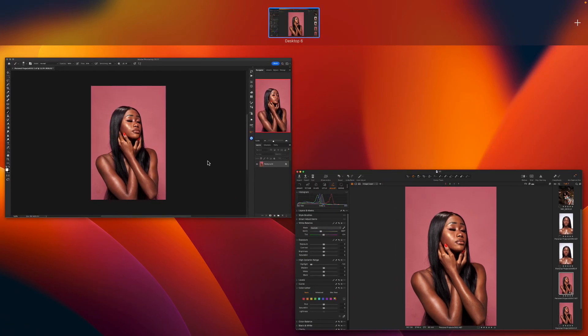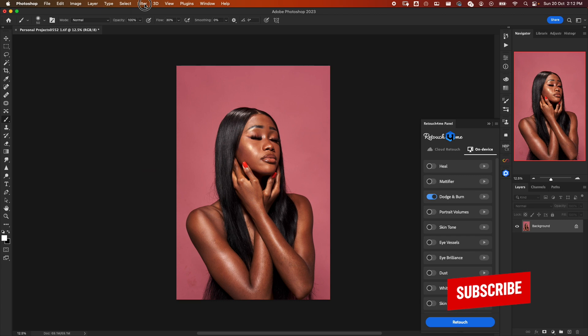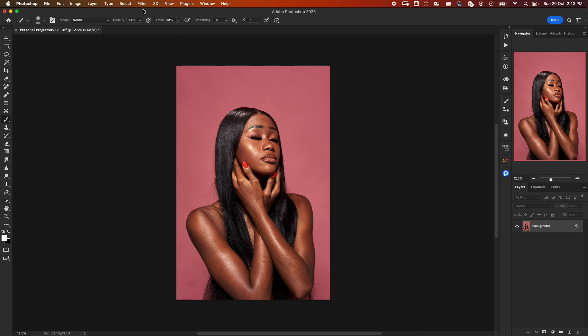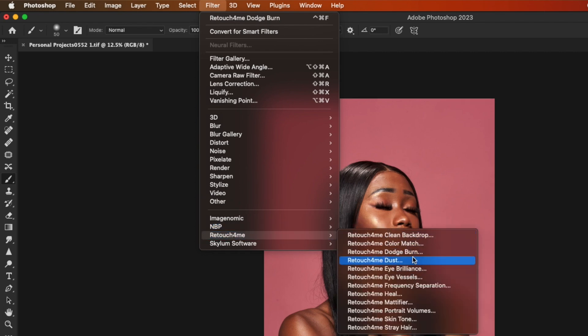So let's go back to Photoshop. In Photoshop, there are two ways you can use the Retouch for Me plugins — either through the panel or you can go through the filter option. The panel makes it easy to access both the plugins on your device and those in the cloud. For this purpose, we'll focus on the plugin on our device. We'll go to Filter, Retouch for Me, and then Dodge and Burn.